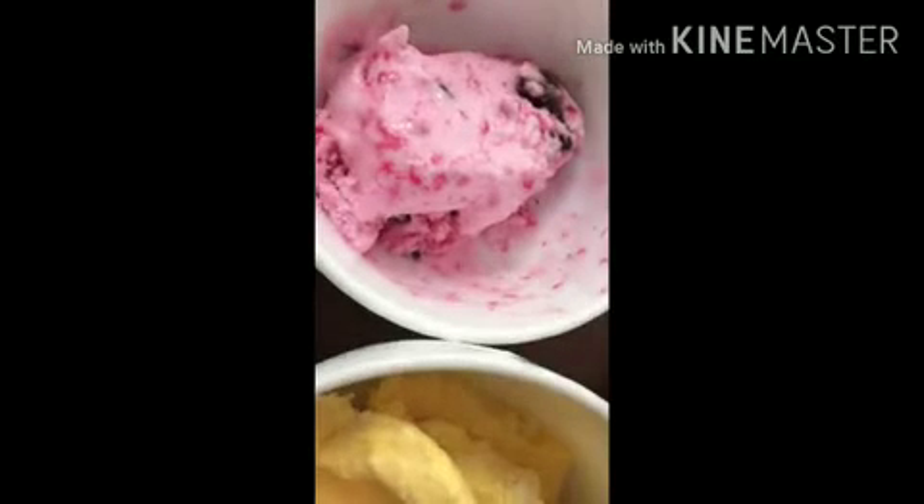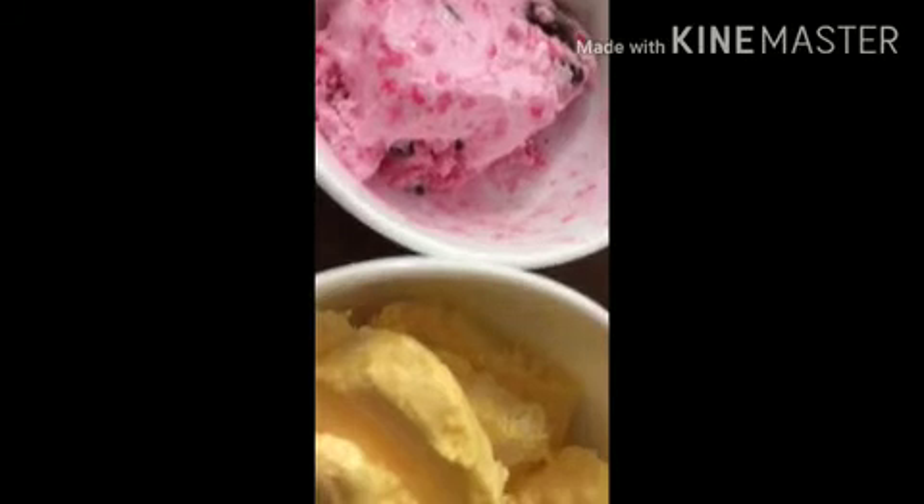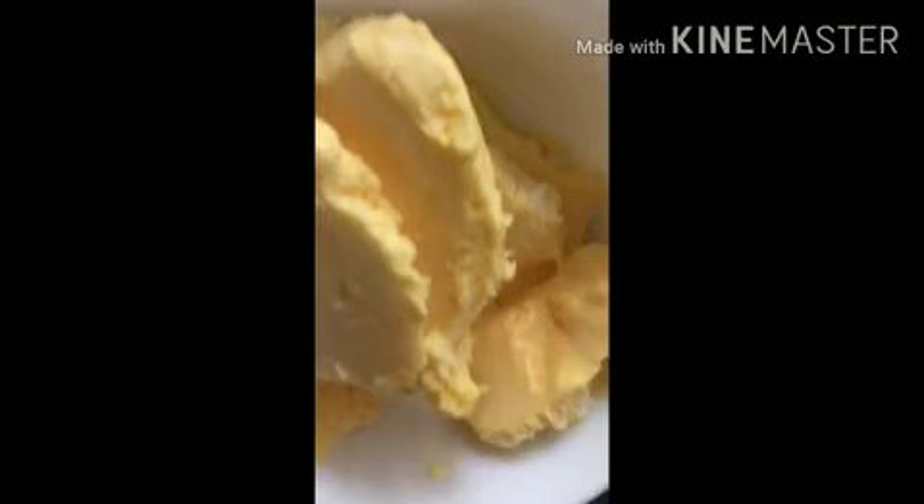Hi guys, welcome back to my YouTube channel! In today's video, since it's summertime, I thought of sharing three homemade ice creams which are very simple to make at home. If you want to know how to make your own homemade ice cream with customizable flavors, please continue watching. Before that, please hit the bell icon and subscribe to my channel.